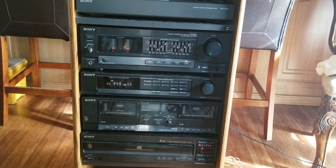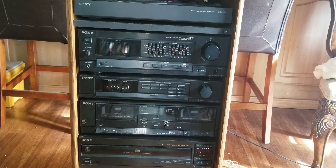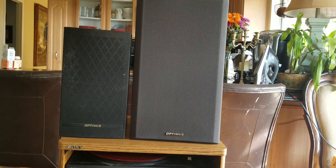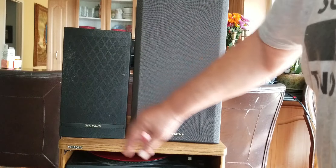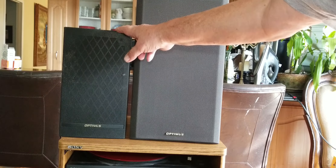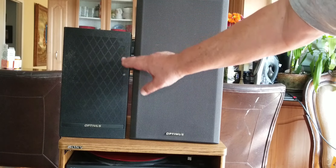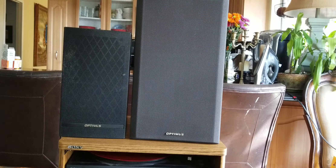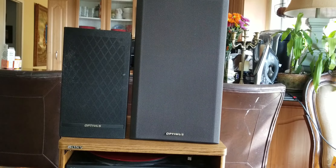The cool thing about this unit was I paid $25 for it. It did come with speakers, but not the right ones — interesting scenario. It came with a set of Optima speakers. This is the Optima STS-100 and this is the Optima STS-55. The STS-50 is very common — you see it on eBay quite a lot and they're good sounding bookshelf speakers. But the STS-50s are 4 ohm speakers, whereas these are 8 ohm.